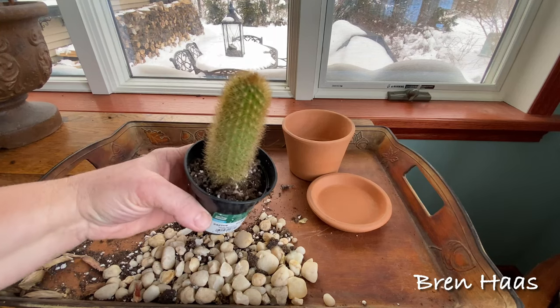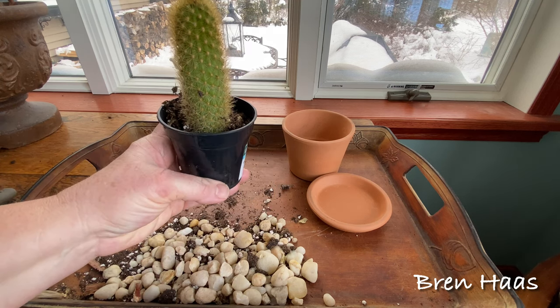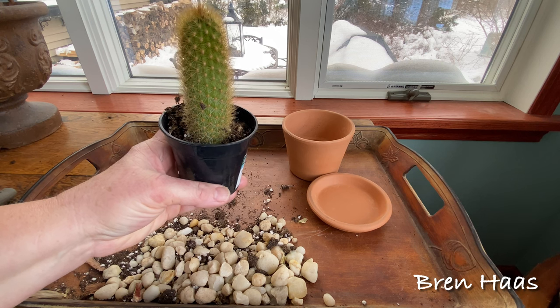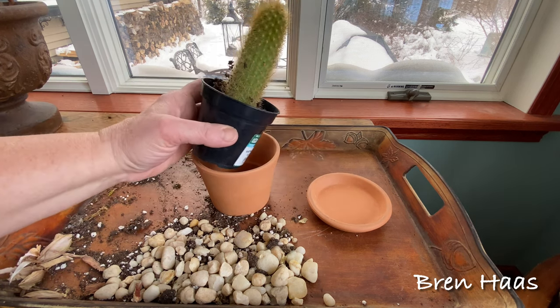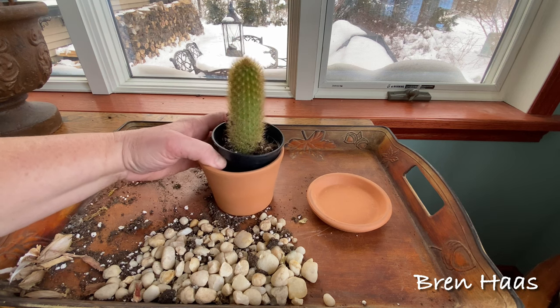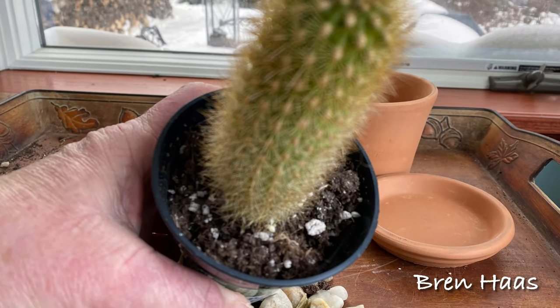Houseplants and cactus like these make a great addition to your home especially during the winter months because they add brightness or some green. You don't want to put this in direct sunlight, so pick a window that gets plenty of light but not direct sunlight.